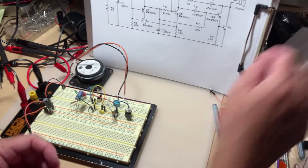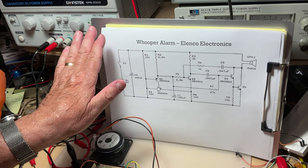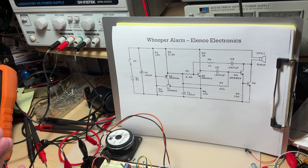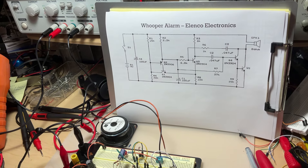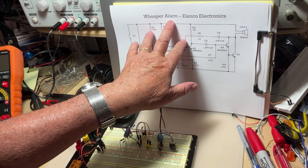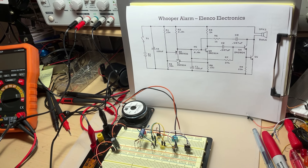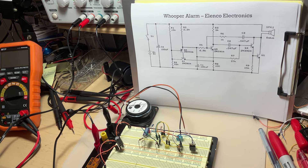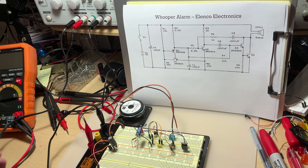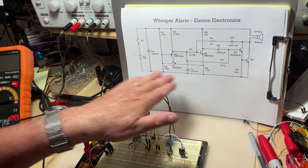The project for today is called the Hooper Alarm. It has nothing to do with the logic we started discussing — it's a purely classical analog project. My students find it very challenging, especially for beginners doing the wiring around components, which is why I chose it. You can search 'Hooper Alarm made by Elenco Electronics' for a description. The point is to show you that if you follow a couple of simple wiring rules, you can make it work.